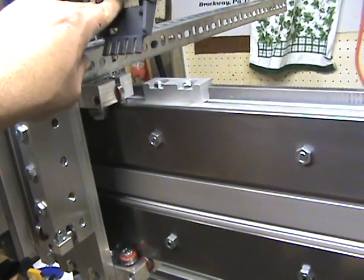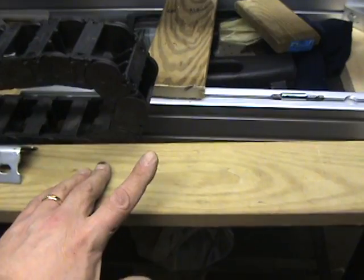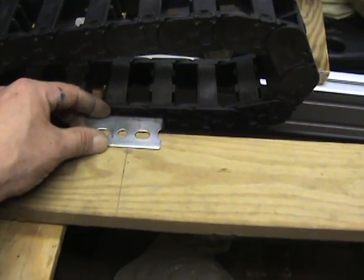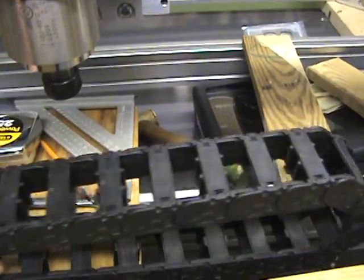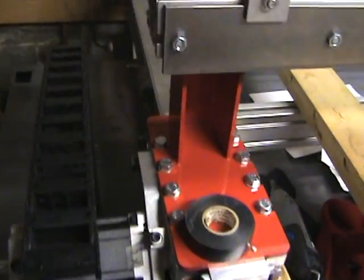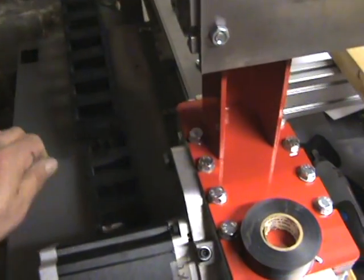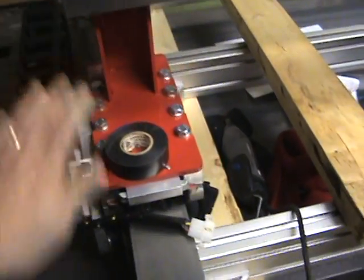I'll probably put another angle bracket there to hold that in place and cut that off in the back. For the back along the Y-axis, I'm going to put the E-chain on this board — I've cut off some angle bracket here that I'm going to use to mount to the wood, then mount it on the back of the Y-axis so there's a surface for the E-chain to ride on. The E-chain for the X-axis I'll just attach to the table at the bottom, and I'll put a piece of angle bracket off of these two bolts here outwards, which will allow me to attach the E-chain to it and cycle all my wires out this side.